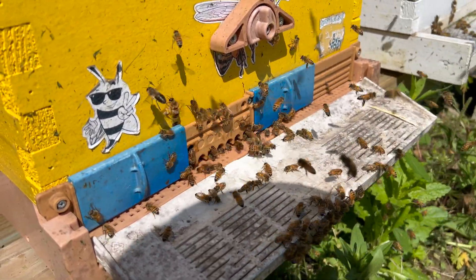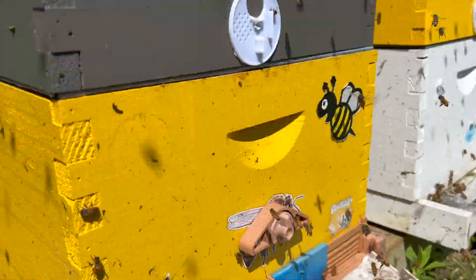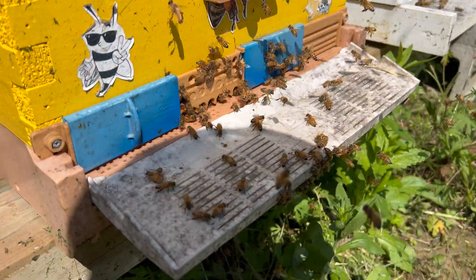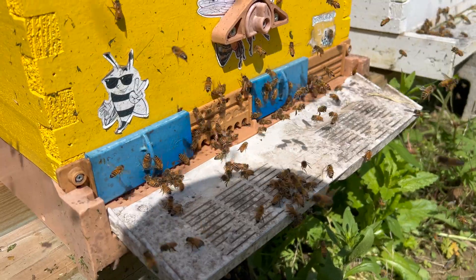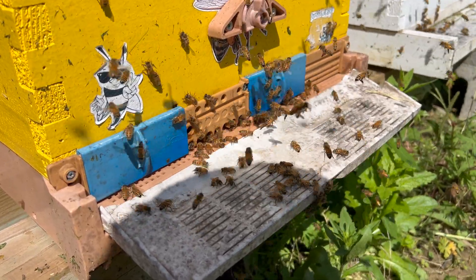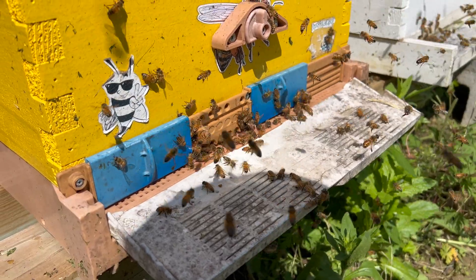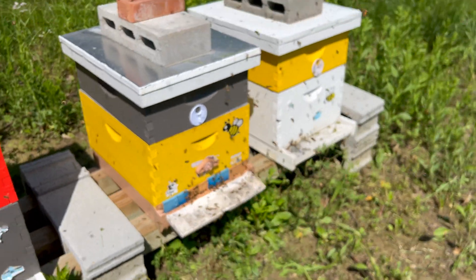They're swarming too. Come on, stop swarming. This stinks because this is the colony that has the simple comb on it. There's plenty of space up there, though. I mean, you kind of take the good with the bad with this. It's the one downside I've noticed with single brood management — you just get lots of swarming. But let's deal with it.